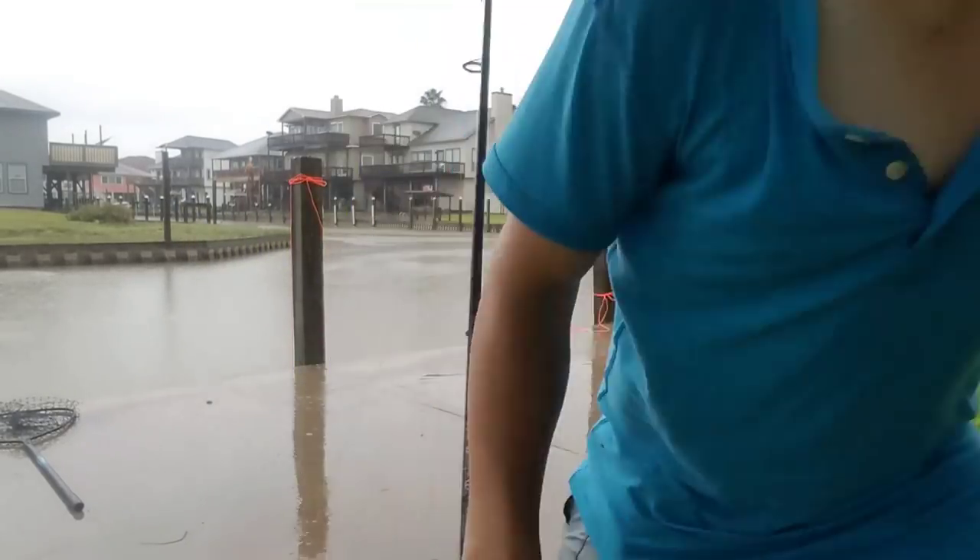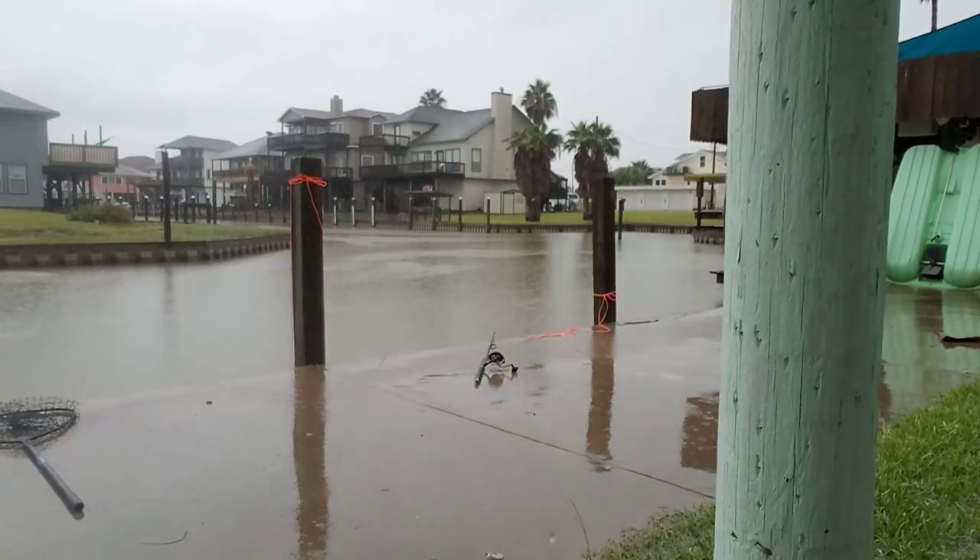I don't know if we're going to be able to top that red drum - honestly I don't know if we need to. It's been a fantastic night and morning of fishing. The heavens are still pouring down rain and I'm starving, so I'm going to go get food and catch you guys later.